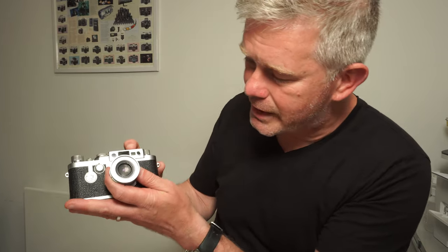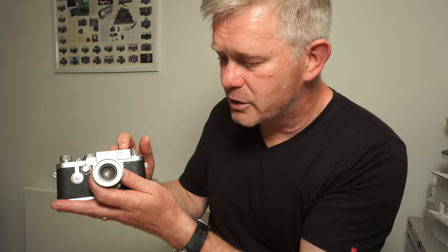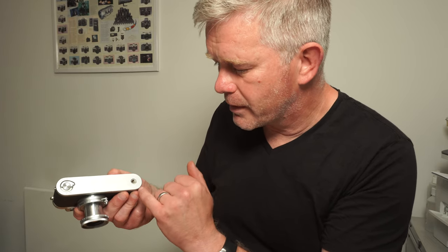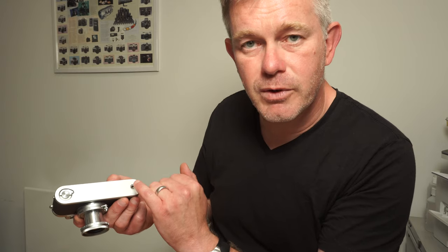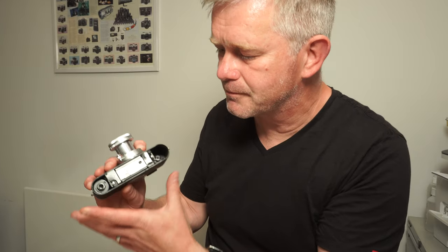Just looking at the top of the camera, you have four windows. The easiest way to identify the 3G is that it has a fourth little square window — that's the bright line illuminating window, which illuminates the frames in the viewfinder. The bigger square window is the actual viewfinder itself, and the two circular windows are for the rangefinder. Looking at the base of the camera, pretty straightforward: tripod fitting — you'll find those in a quarter inch or three-eighths inch depending on the market the camera was aimed at, so make sure you've got the right fitting. And this little key here gets you into the camera itself — it pulls up, twists around, and off comes the base plate.